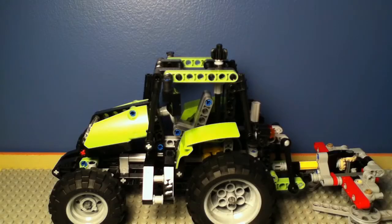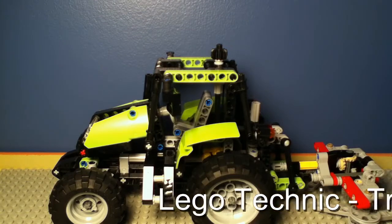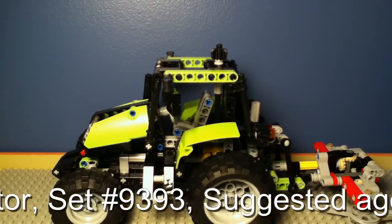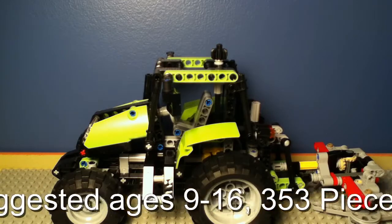Hi LEGO guys! Today I'm going to be doing a review on one of the new 2013 LEGO Technic sets, and it's the Tractor. This is set number 9393, the suggested ages for this set is 9-16 years old, and this set contains 353 pieces.